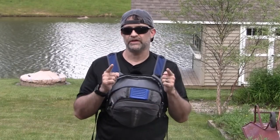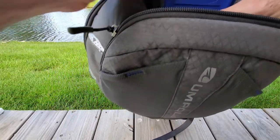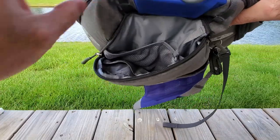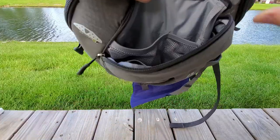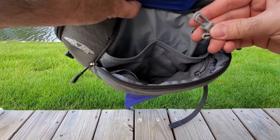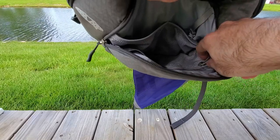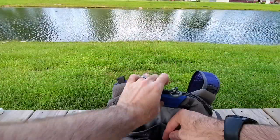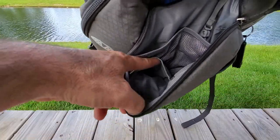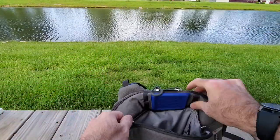Here's a closer look at the Umpqua Overlook 500 chest rig. This is the front pocket first. If we take a look in here, you've got a mesh pocket there, a mesh pocket here, a clip for keys or whatever you may need. Here is the zippered pouch that I mentioned — and right there, that is mesh as well. There's one other pocket right there. Pretty good room in there, and that is just the front pocket.